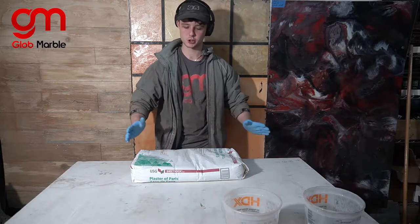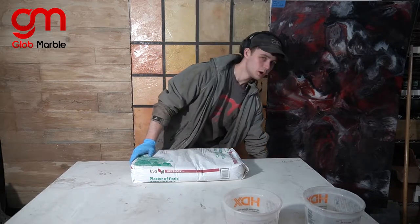Hey, I'm Vlad with Glow Marble and I'm going to show you how to use plaster of Paris with our Glow Marble molds.